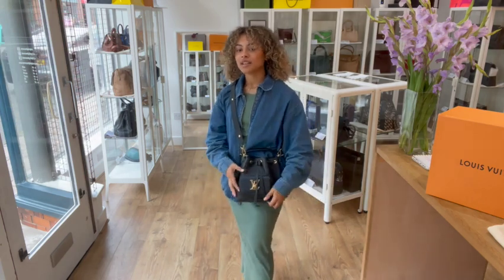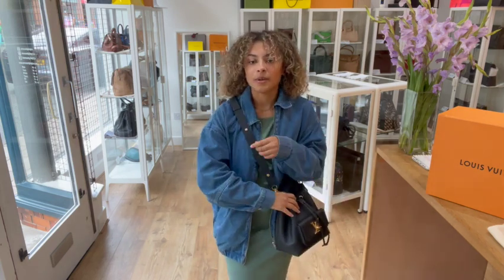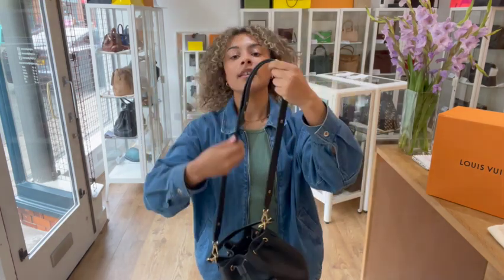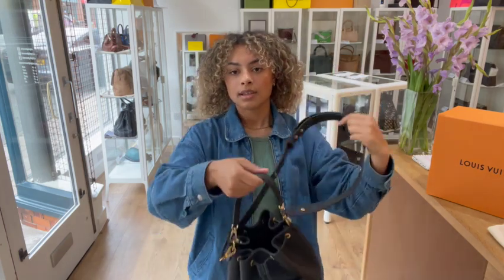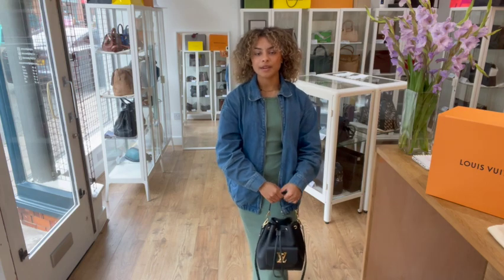It's a really nice size - you can definitely fit all your essentials in there and it just wears really nicely. It sits really nicely across your body as well. Or you can remove that strap completely and just have it with that top handle, which is also really cute.